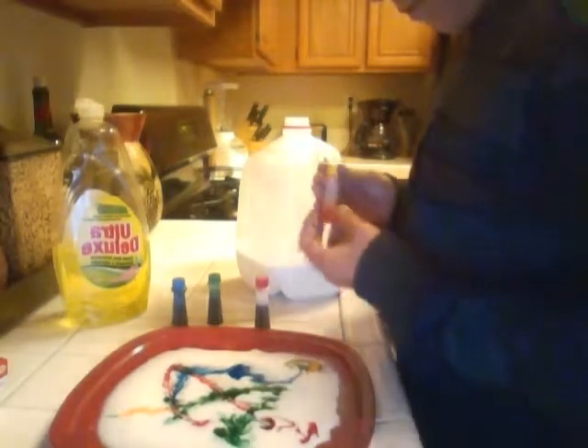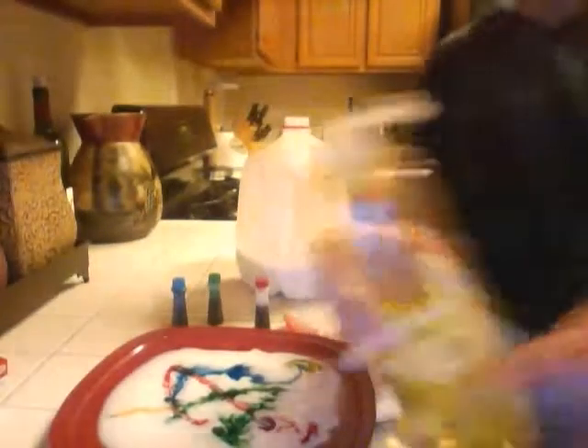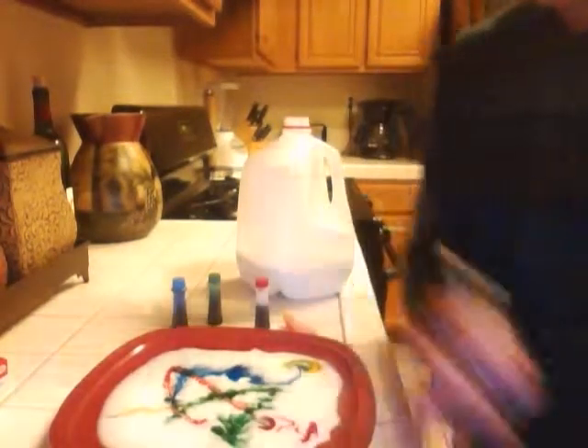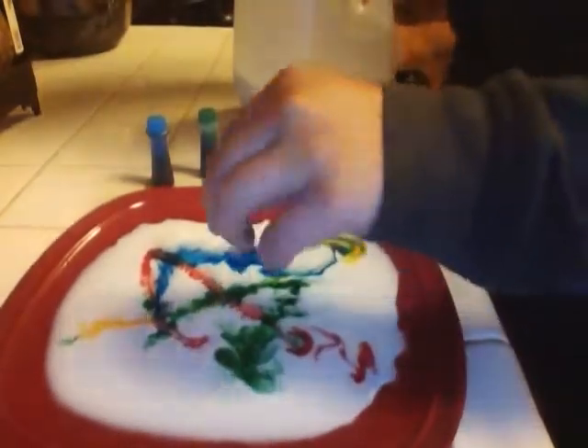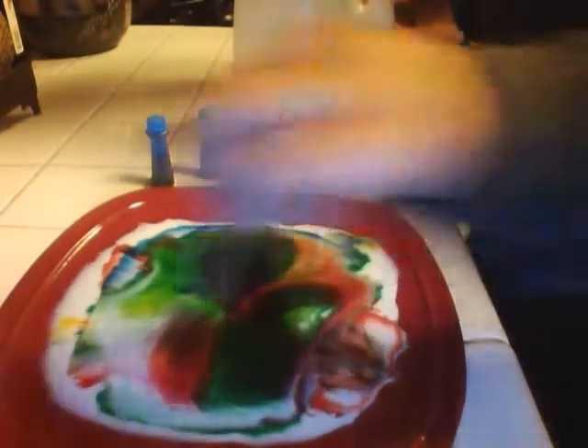And that's pretty much it. Now you get your Q-tip. You put soap on it. I'm putting it over the sink so my hands don't get dirty. And then you just simply get close and push down with the Q-tip. And there you go.